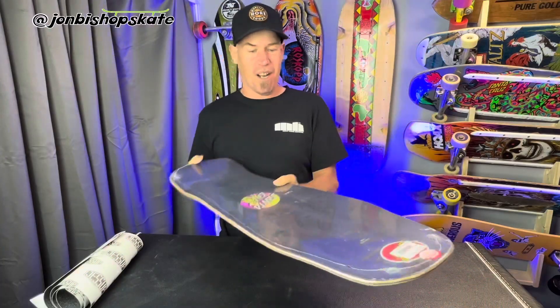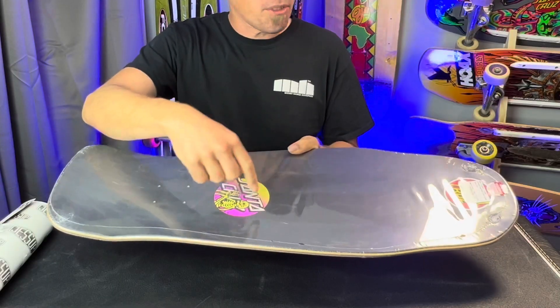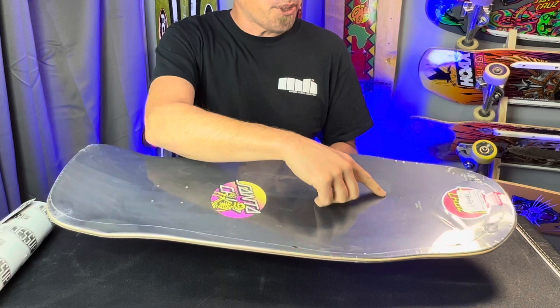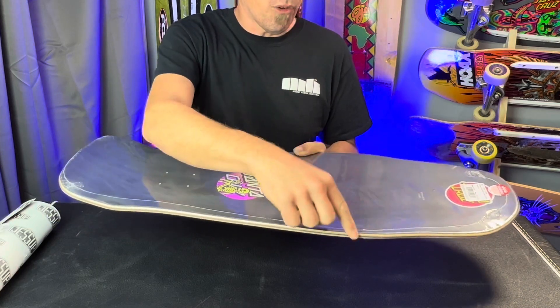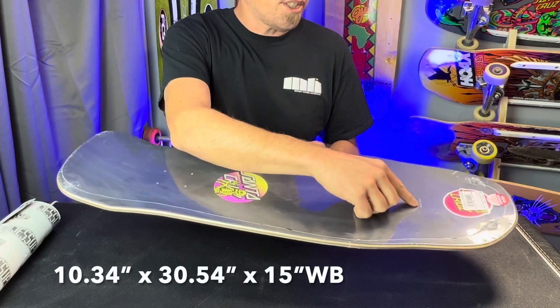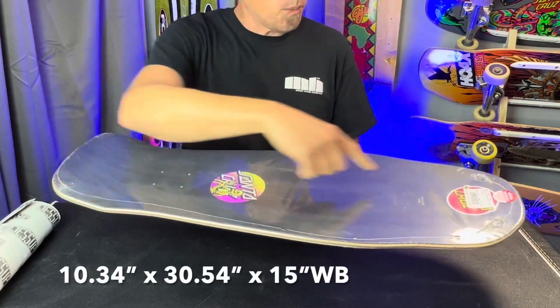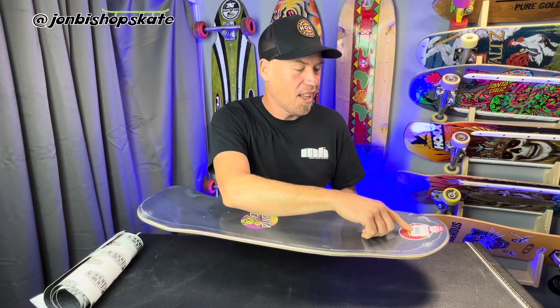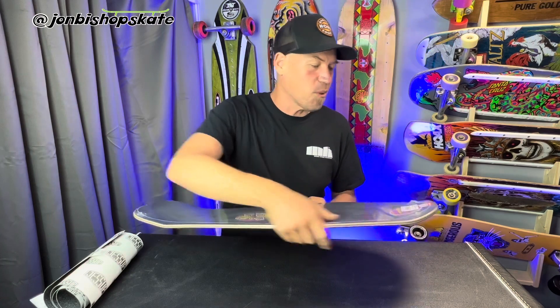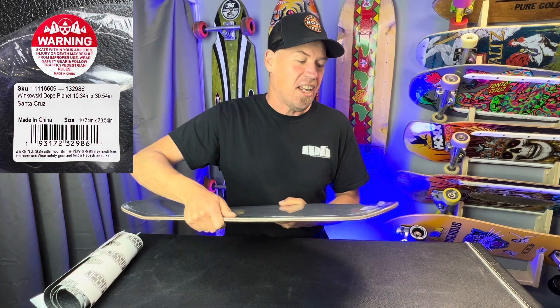Flipping her over, let's take a look at the top. We've got that nice round Santa Cruz graphic, a serial number, and the dimensions written in here: 10.034 at the widest point, 30.54 length, and a 15-inch wheelbase. It looks to be a Santa Cruz sticker in here which you can pop on the bottom, and I usually do.